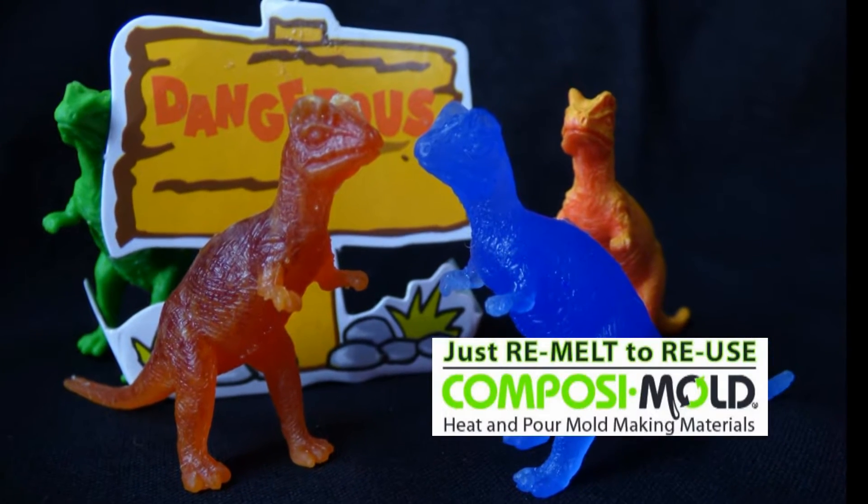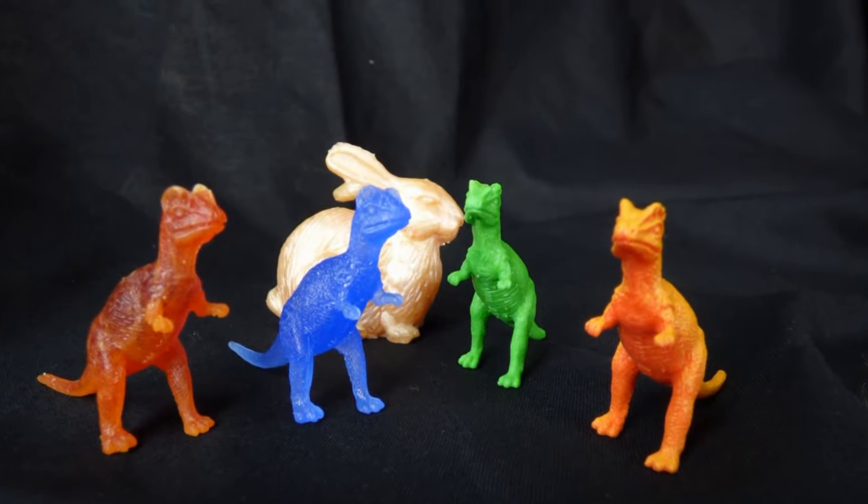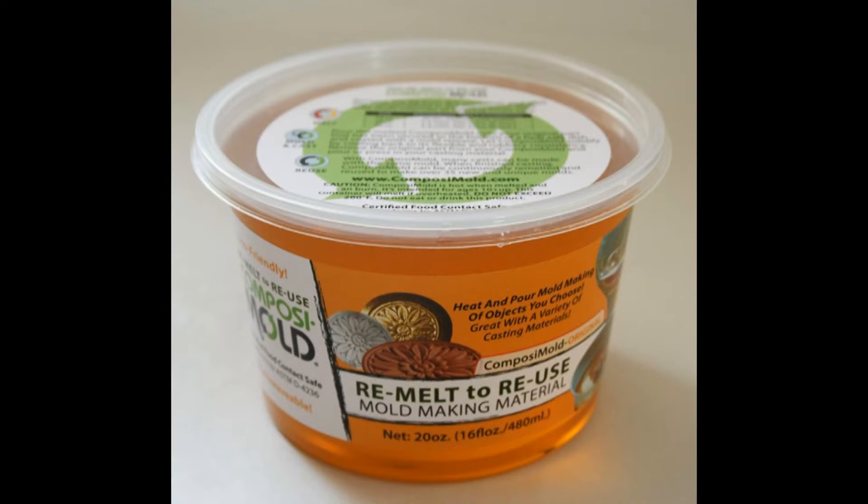How to duplicate a dinosaur toy using Composimold, a remeltable, reusable mold making material that allows you to duplicate almost anything.